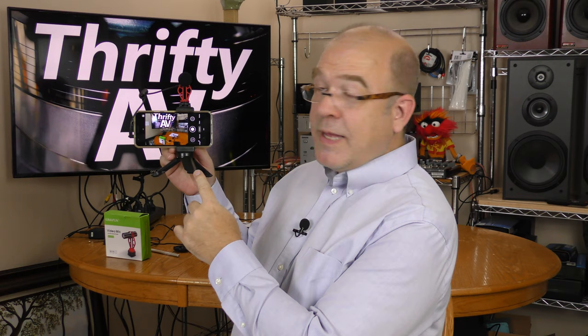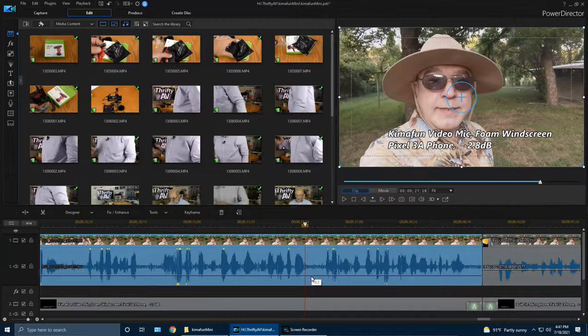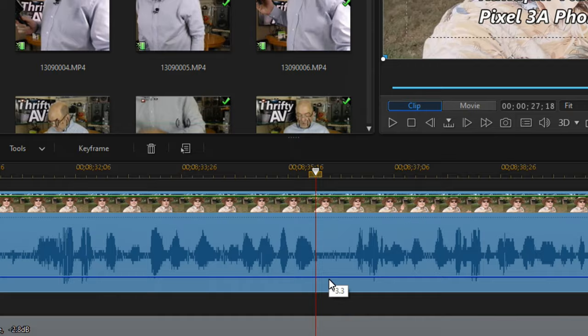I want to talk about the tripod that came with the accessory kit. If you fold the legs down it becomes a handle, and this is how I was holding it outside. As for the audio on the KemaFun with the Pixel 3a — it was feeding both left and right channels. The audio was a little bit hot so I dropped it 2.8 dB to level-match it with the rest of the video. Both the foam windscreen and the fuzzy windscreen did a good job cutting the wind noise down, so I was pretty happy with the KemaFun microphone paired with my Google Pixel 3a.